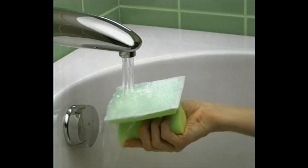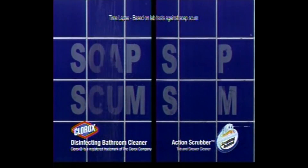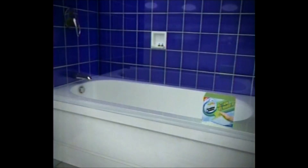The cleaning power of Scrubbing Bubbles combined with a grip that lets you rip through grime. It eats through tough soap scum with half the effort of Clorox and a regular sponge. That was almost too easy.